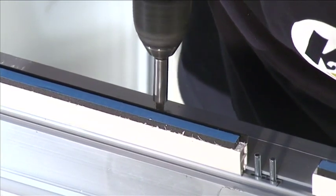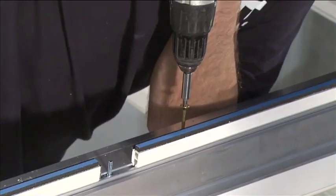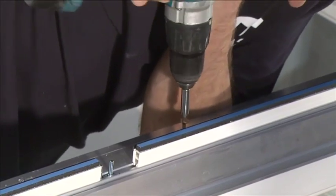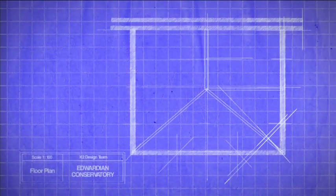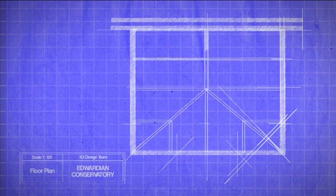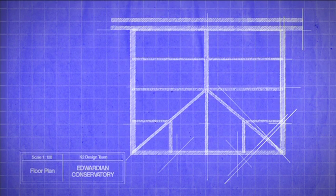Power drill the 6 by 120 millimeter yellow screws down through the holes in the eaves beam. Ridge installation: to identify the glazing bar positions for your conservatory, refer to your diagram. The glazing bars can then be counted anti-clockwise around the layout.